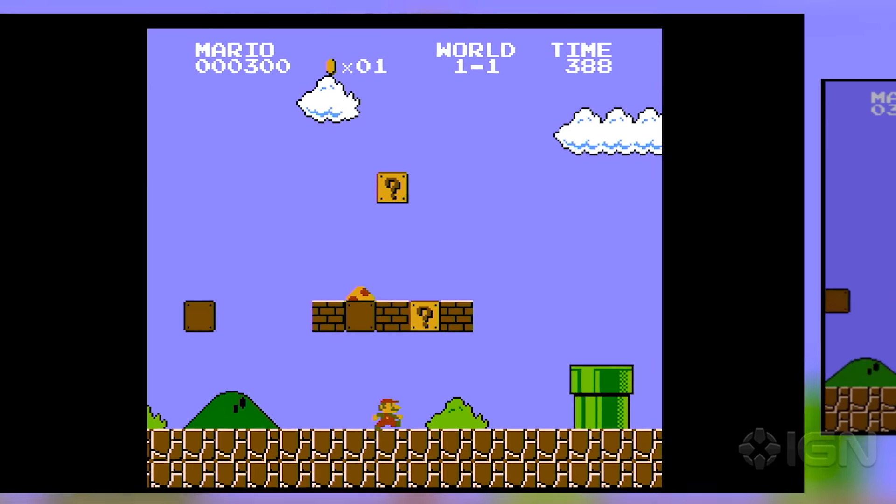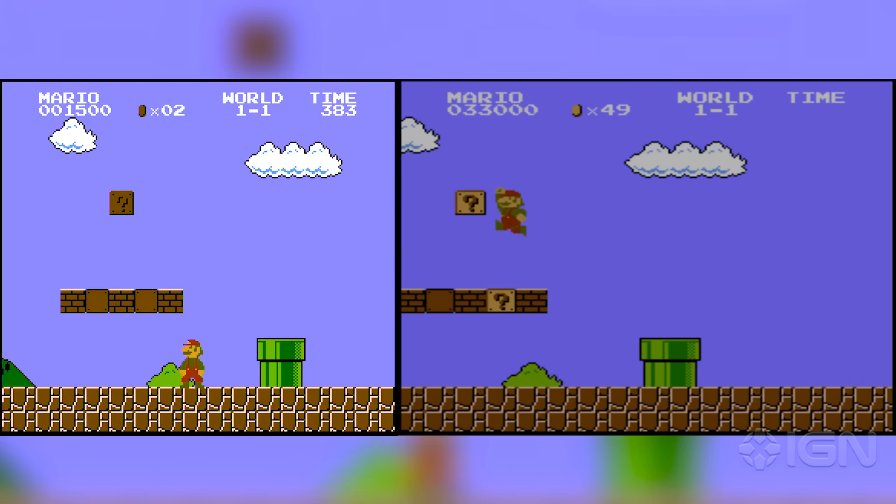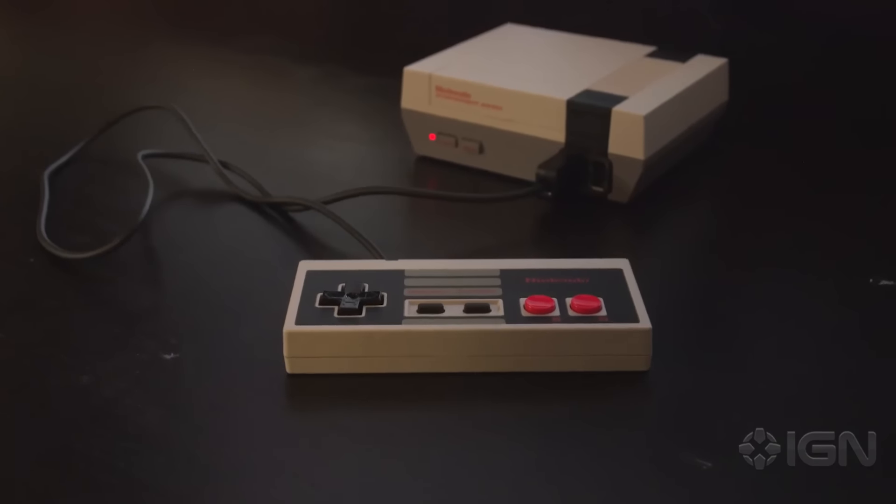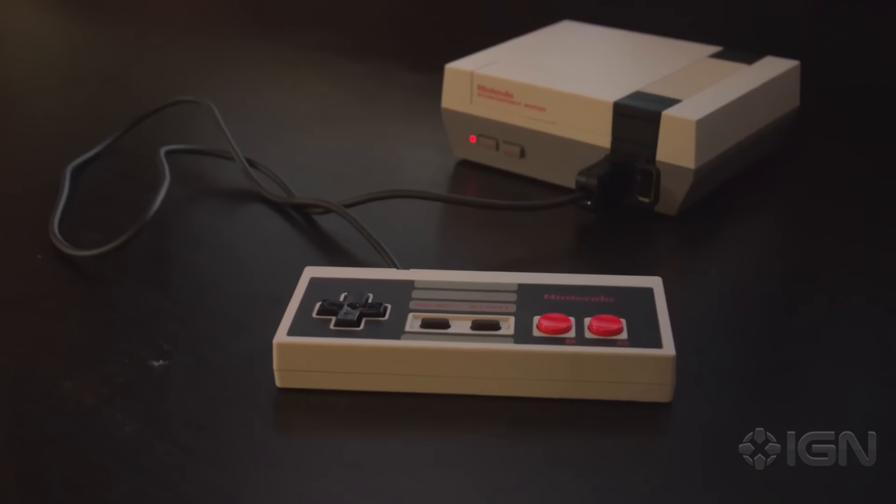Its high-quality emulation wipes the floor with the Wii U's ugly NES Virtual Console, but for all of its remarkable authenticity, the ridiculously short controller wires make it a pain to use.